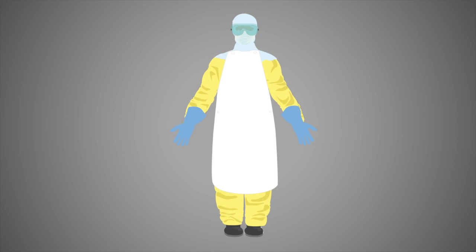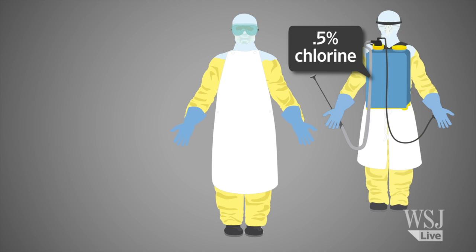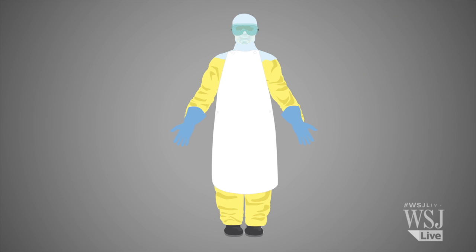Finally, a second set of gloves — thick rubber ones. Some workers will also strap on a decontamination sprayer, which contains a 0.5% chlorine solution. At this point, the medical worker is ready to enter what's known as the red zone, or hot zone, and treat the Ebola infected patient.